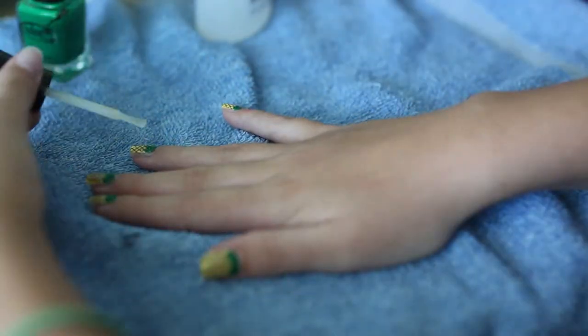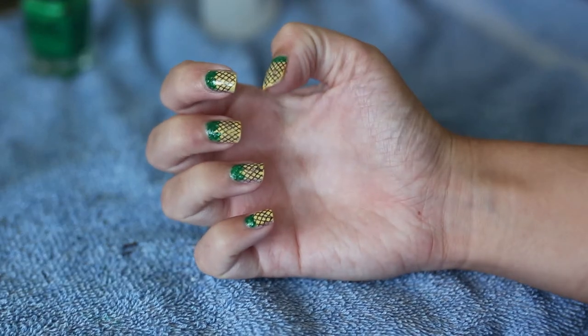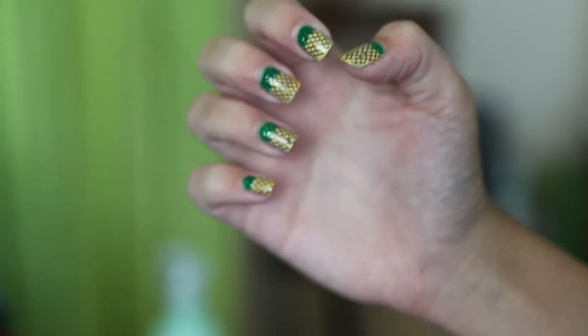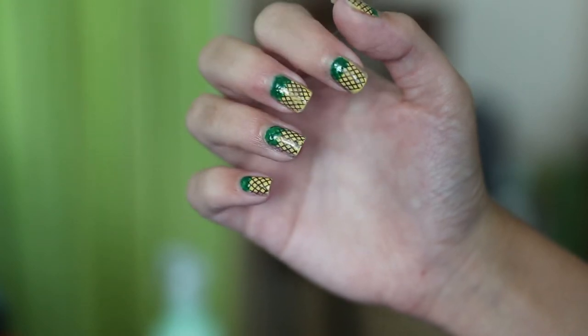Lastly, just apply your favorite top coat and then you are done with this pineapple nail tutorial. Thank you so much for watching — make sure to like this video and subscribe if you aren't already. Bye guys!